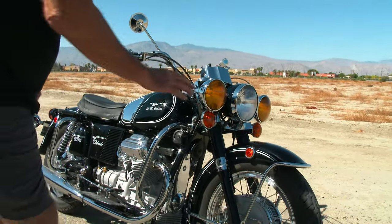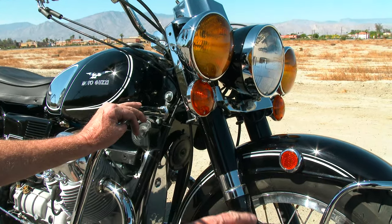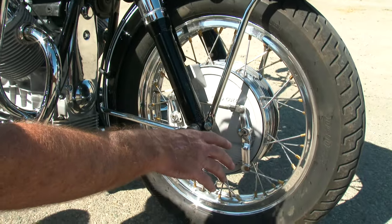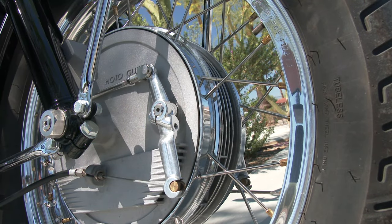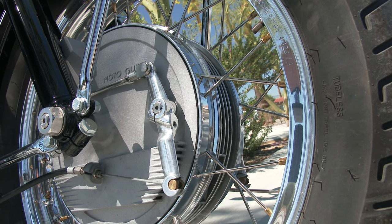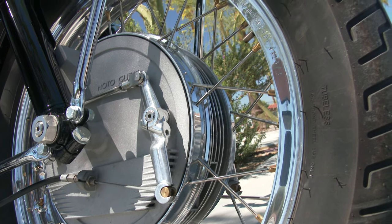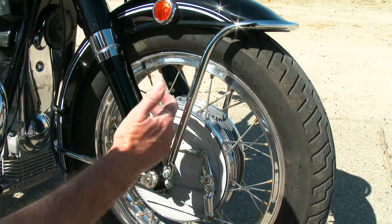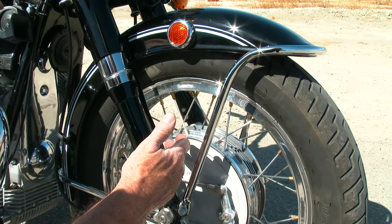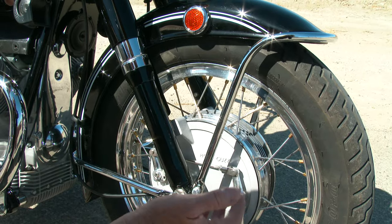It's got the four-leading shoe — the 73 and a half, starting at around serial numbers 057-058 for the US market, they started running this four-leading shoe. They took this brake off the V7 Sport and used it for about half a year on the Eldorado series. The difference between this brake and a V7 Sport is that these stanchions or spacers are a lot wider, because the V7 Sport front end is a lot narrower, but it uses the same shoes.